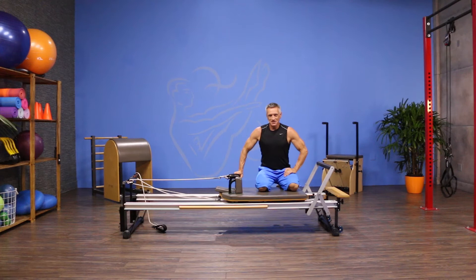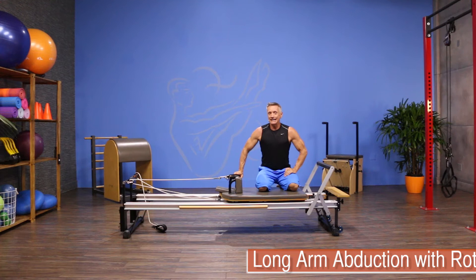Welcome to JG Fit TV. I'm John Geary here to show you the move of the day. Today's move is a perfect move for your athletes like your baseball players, tennis players, and golfers. It is long arm abduction with rotation.